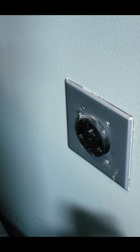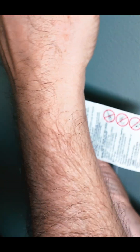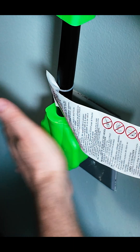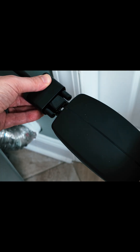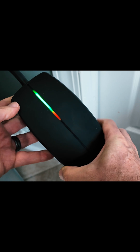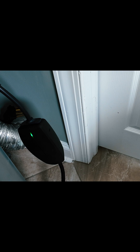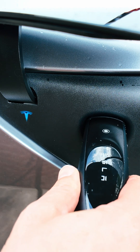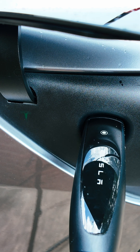We've unplugged our dryer. Now we can plug in our adapter. And now let's get this plugged into our mobile charger.